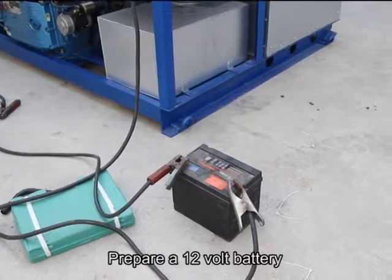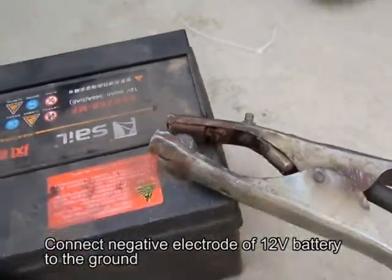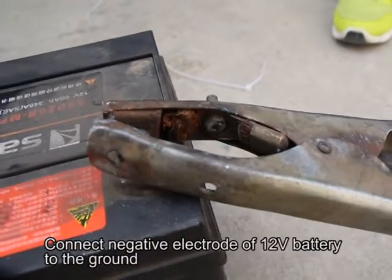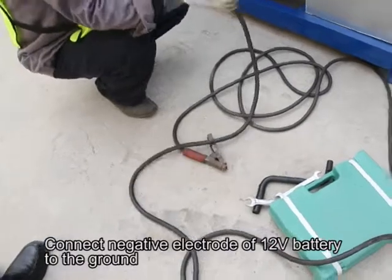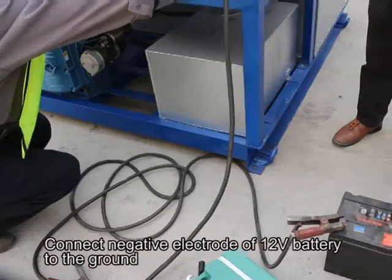Prepare a 12-volt battery. Connect the negative electrode of the 12-volt battery to the ground — negative electrode.